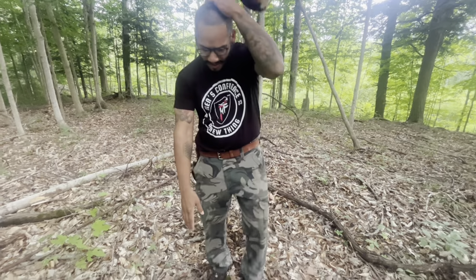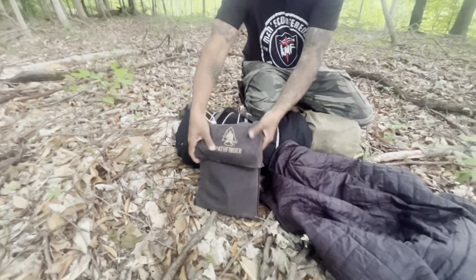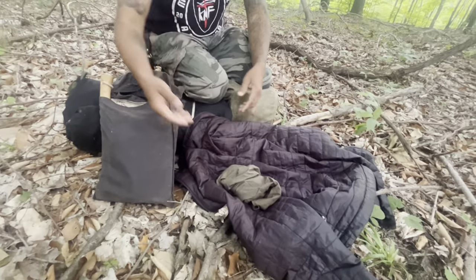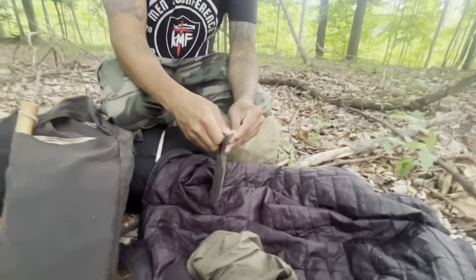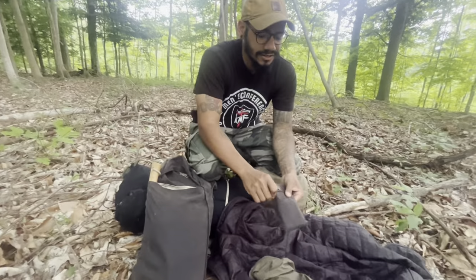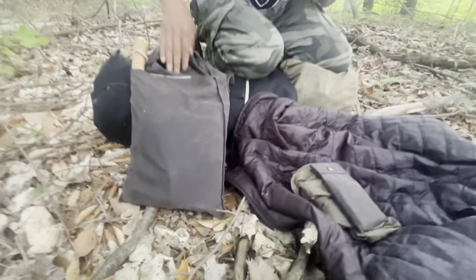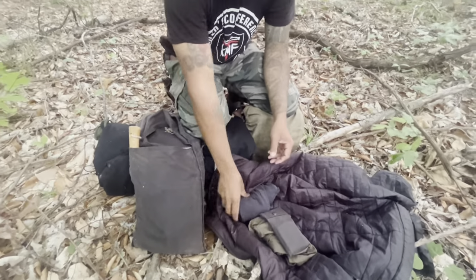Now let's go to my haversack. It's just a Pathfinder oilskin haversack. Up here I just have a bandana, and in that bandana I have some toilet paper wrapped up in it. I got my compass here, which is just an MC2, and the pouch is a Coal Cracker Bushcraft pouch, which matches — pretty sweet. Just got a t-shirt so I'm not sleeping in a sweaty t-shirt tonight.